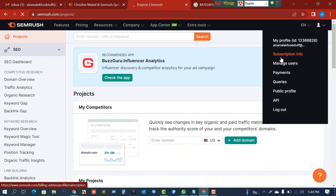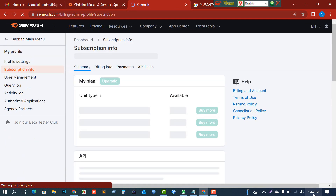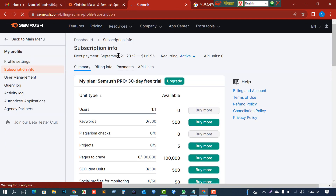Now let's check the subscription info. My trial ends on 21st September 2022. You must deactivate the card before that date, because otherwise it will charge $110.95 for the service. Please memorize or write down this date. I've already shown how to release the card in the second portion of this video.